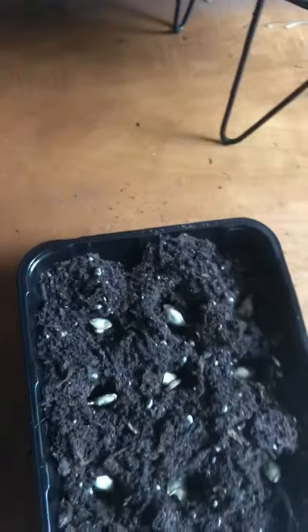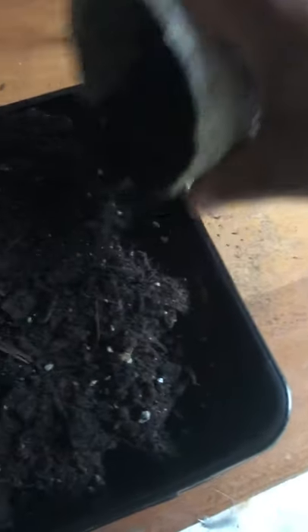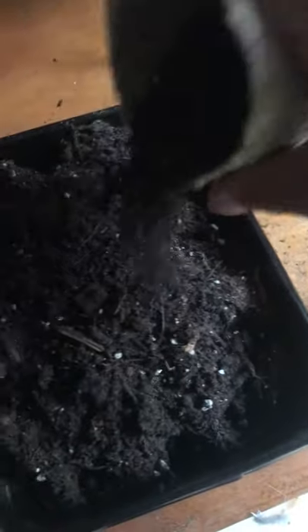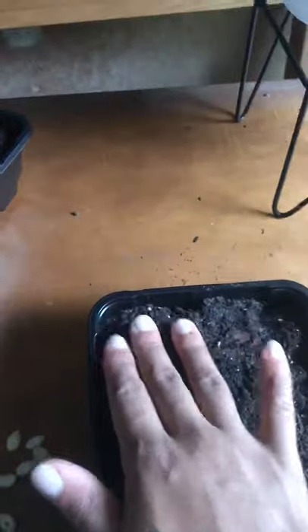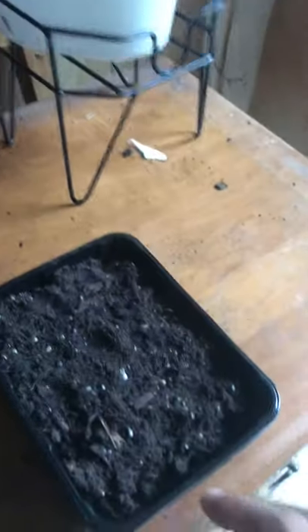Then I'm going to cover that with a little bit more soil — just a little thin coating. And it's about to rain so I want them to get some of the electrified water, so I'm going to set them out in the rain.